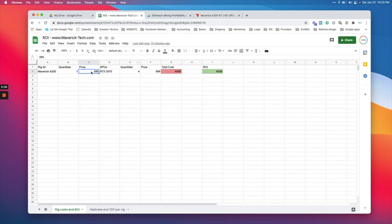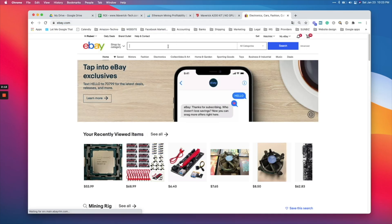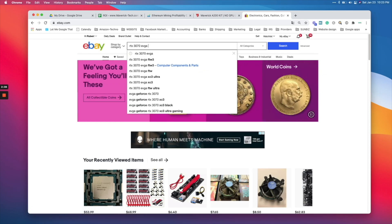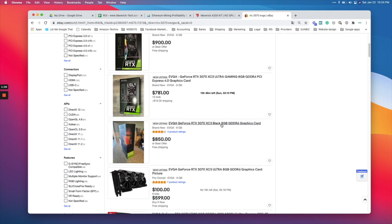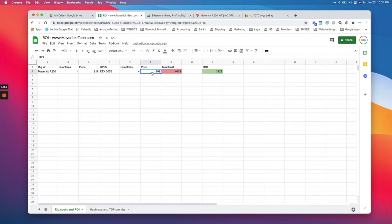So $817 for the kit — the rig without the GPUs. Then for the GPUs, we're going to do RTX 3070s, quantity four because that's the limit for this compact mining rig. The price per GPU right now on eBay is around $900. I recommend the EVGA brand — they have a great warranty and are one of the best GPUs. So at $900 each, the sheet automatically calculates the total cost combining the rig price plus the video cards. With four GPUs it gives you the total cost of your rig.